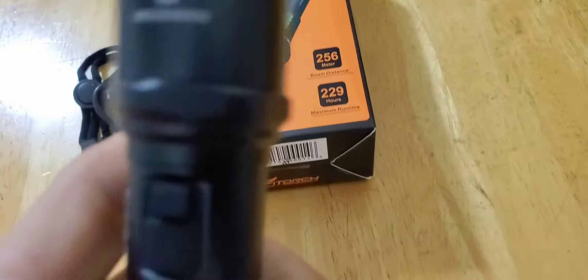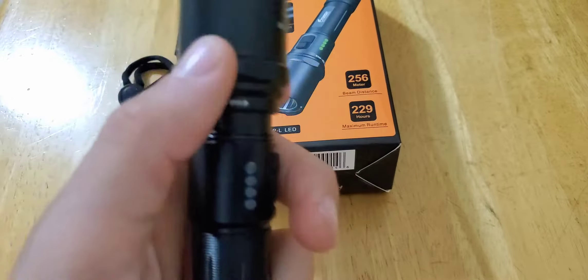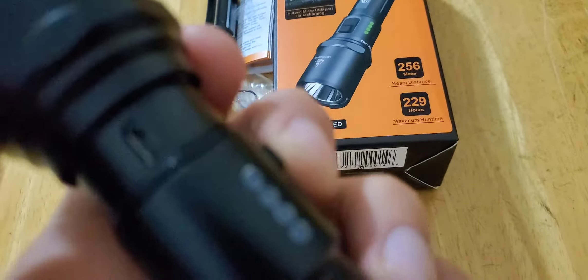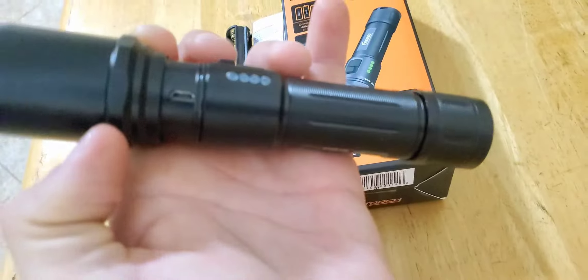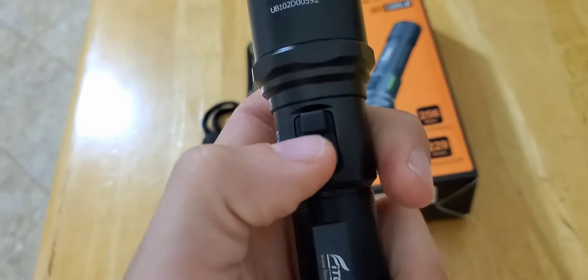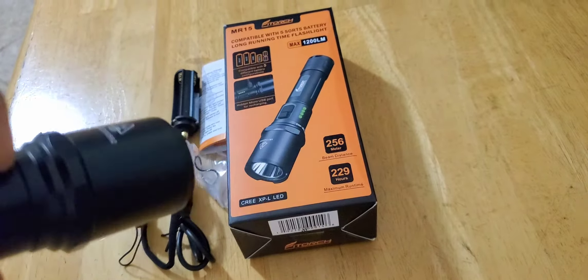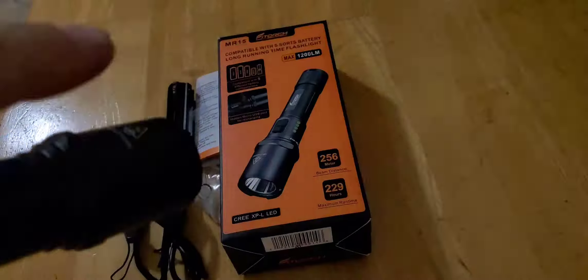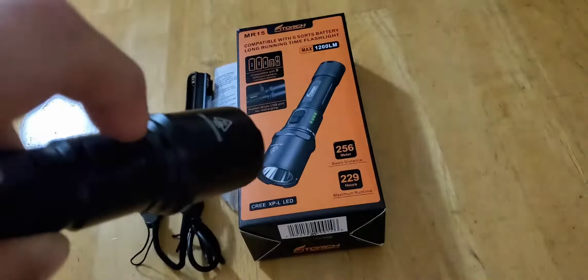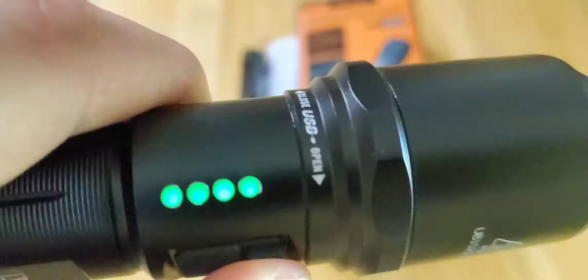To get to the charger on this flashlight, you do it here — close and open. This has instant strobe with this button. It will stay on if you hold it, but if you do it really quick, you have to hold it and then let it go and it will do the flashing. And that tells you the battery level.